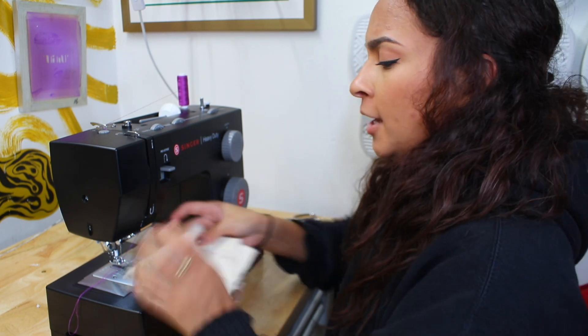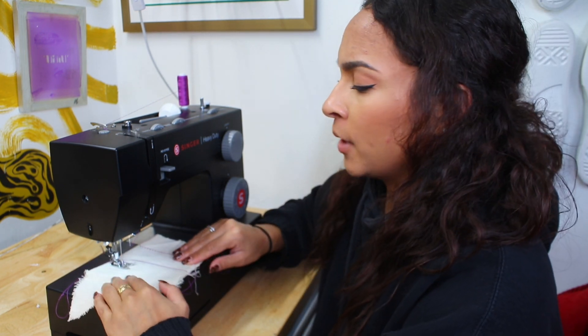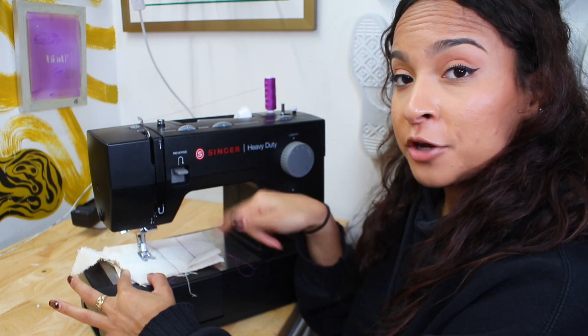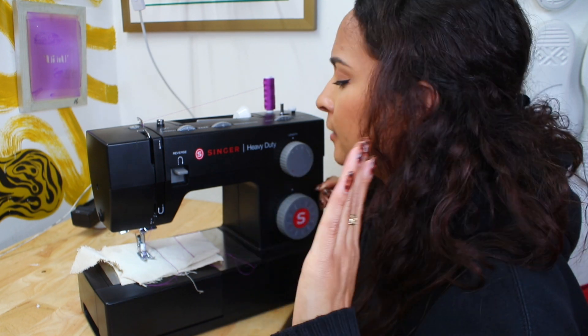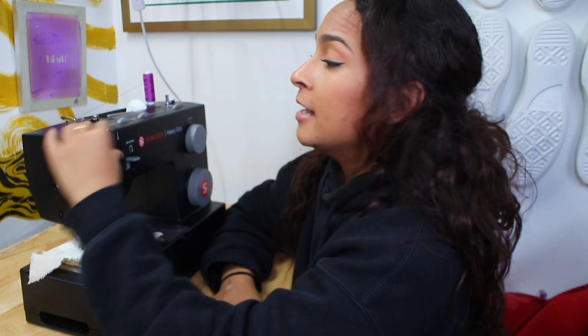One last thing I want to teach you: I'm going to put the stitch back on straight and put that foot down. When I am sewing and I want to secure that last stitch, there's a button right here on my machine that says reverse. This is going to help me secure that stitch back and forth. Once I'm done with a stitch, that's exactly the button I press to secure everything. If you need me to go more in depth with something, let me know down in the comments below. Don't forget to like and subscribe. This is just the beginning of this sewing series, Part 1.